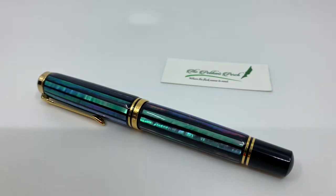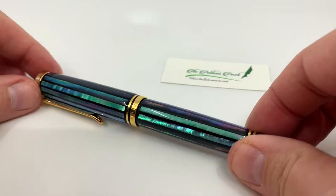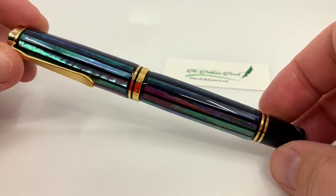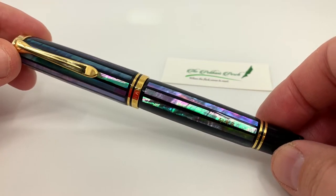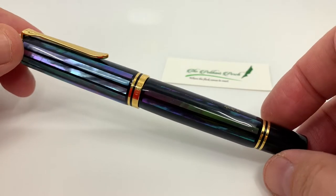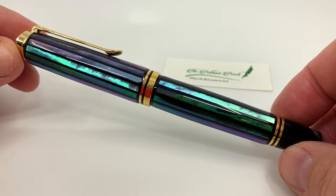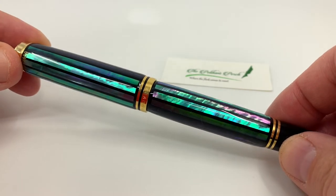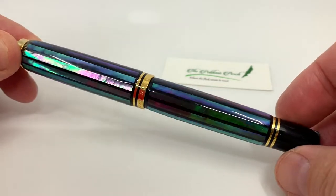Hello everyone. This video is a brief look at Pelican's M1000 Raiden Green that came out this year in 2020. This is a stunning pen and the first thing that probably catches you are these wide stripes. Normally we're used to seeing stripes with a width of about one millimeter, but these are about two and a half — significantly wider than usual — and they're put to good effect here, reflecting this beautiful shimmering colorful pattern.